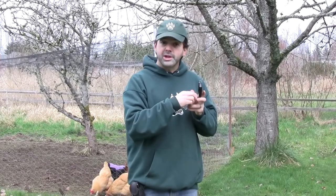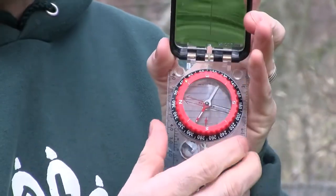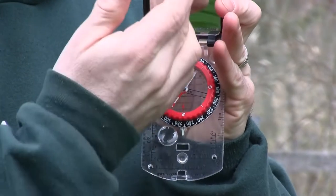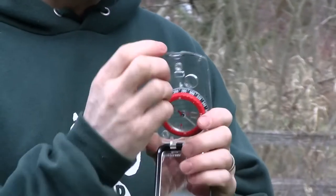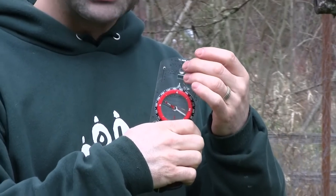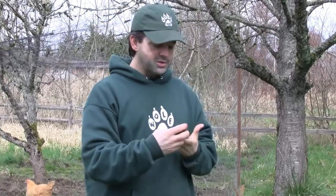Step one is simply input your data. Say you want to find East — you put E at the 12 o'clock position on your compass. Now if you have a mirrored compass, that's on the side pointing toward the mirror, with E pointing toward the mirror along the line going right through the middle. If you don't have a mirror, it's going to look opposite — there's going to be an arrow on your plastic part of the compass, and you put E toward that arrow. So step one is just input your data, putting your direction at the 12 o'clock position on the compass.